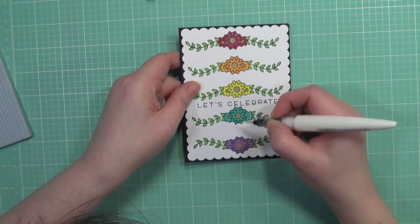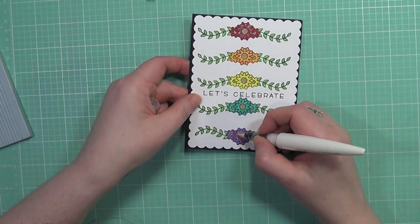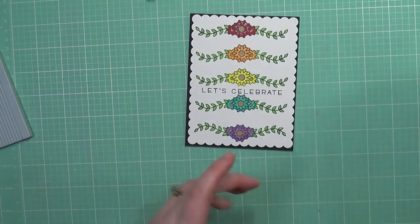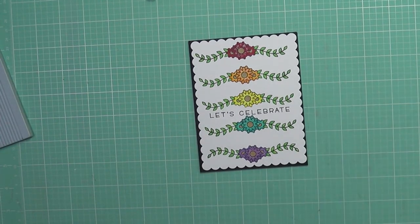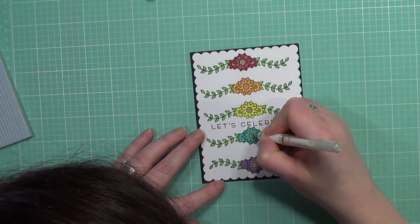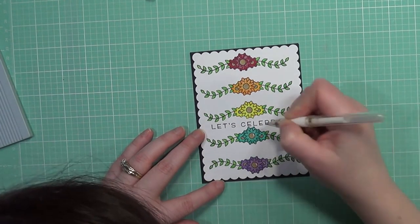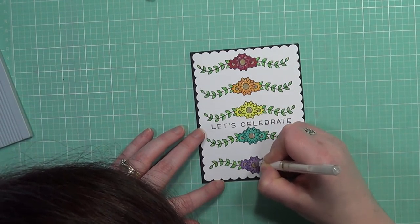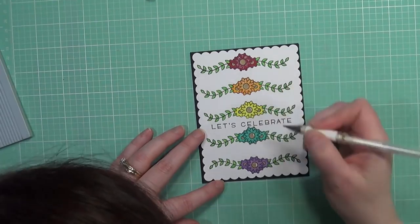I wanted to add just a little bit of shimmer to these little flowers, and also add some accents to the flowers with white — white shine marks, if you will. It made a really big difference because it made everything pop that much more. I'm just taking my white gel pen and adding those white shine marks, and it really does make a huge difference.